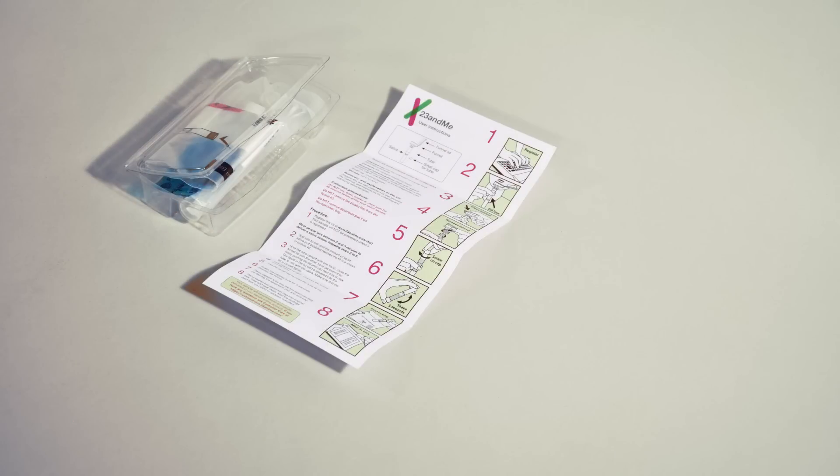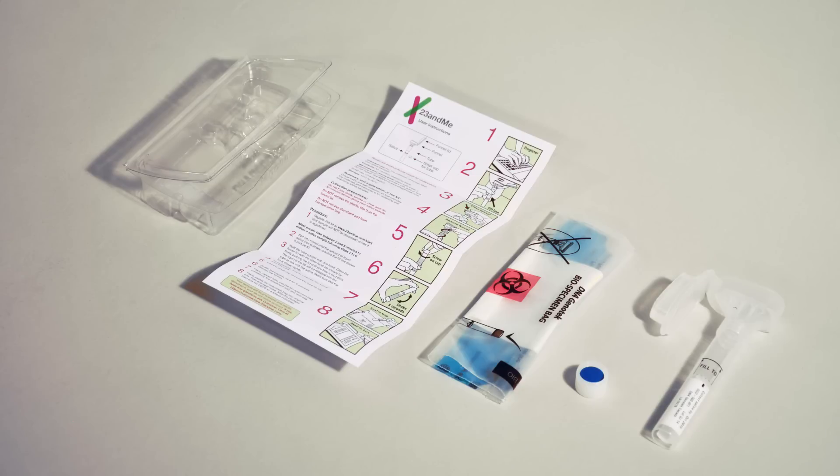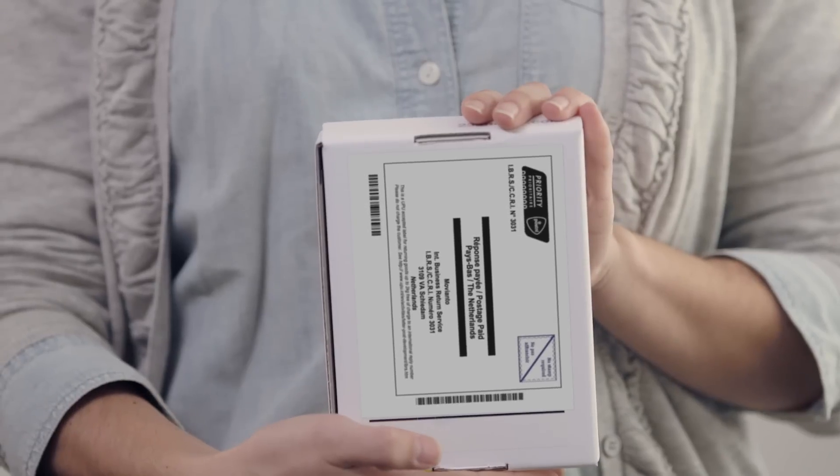Each kit includes the following inside the plastic clamshell: a sheet of instructions, a plastic biohazard bag, a small tube cap, and the sample collection tube with attached funnel cap. You'll also need to hang on to the box your kit was shipped in, since this is the same box you'll use to ship it back to our lab. The prepaid shipping label is on the back of the box.